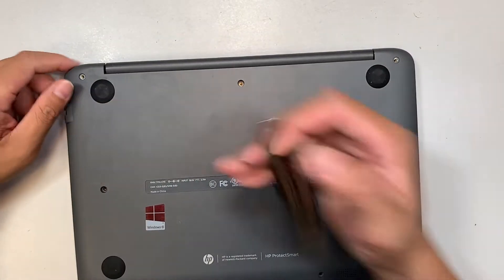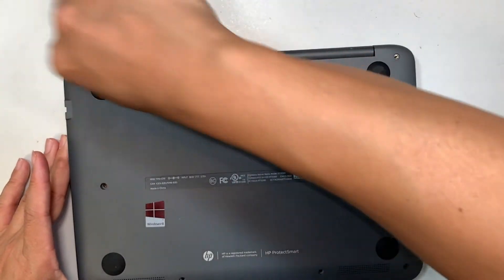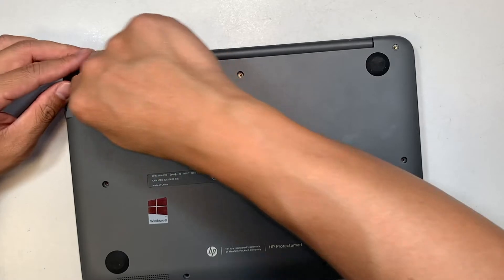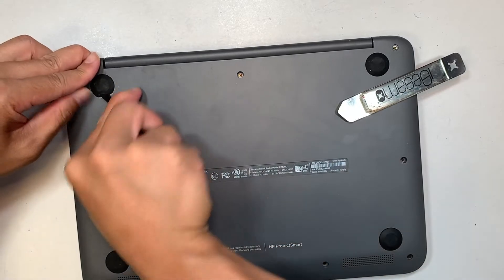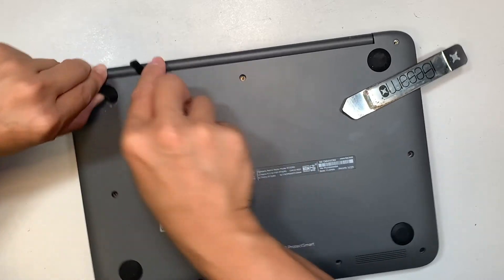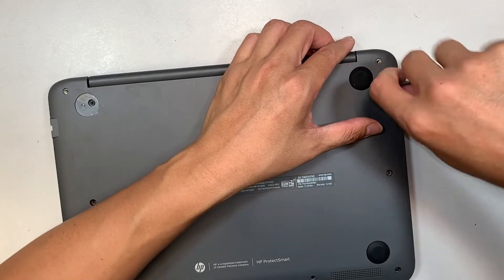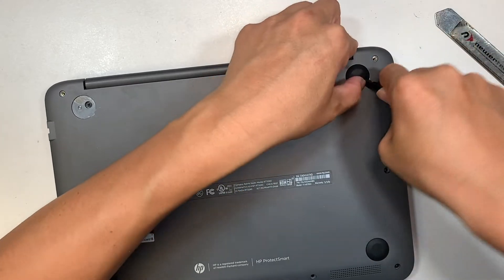It feels really tight — there might be an additional screw hidden underneath the rubber. Sometimes they do that; I'm not sure for what reason. Let's take a look — and yes, there is a hidden screw underneath. You'll need to get yourself a metal prying tool to get underneath the double-sided glue, which is very sticky.